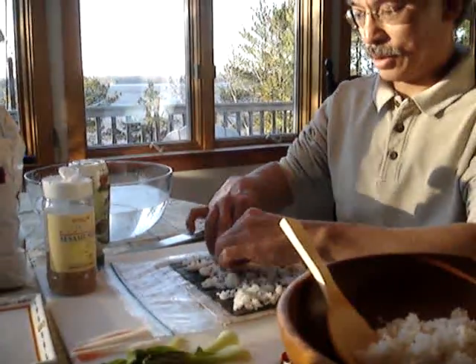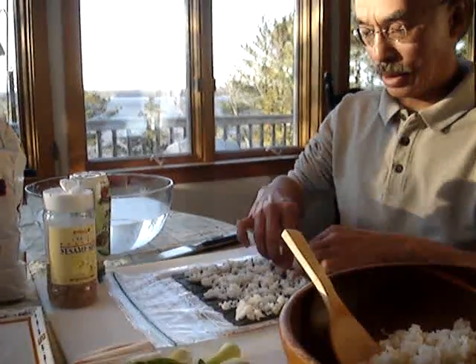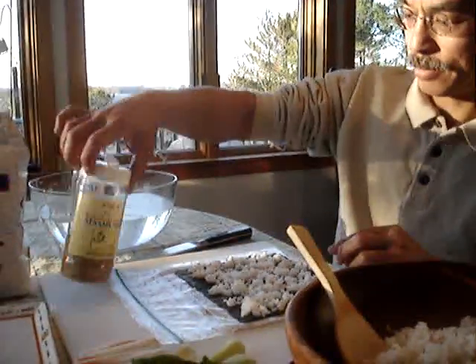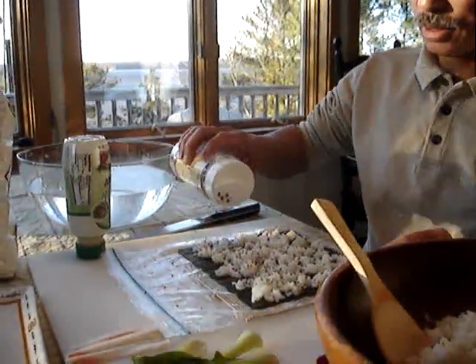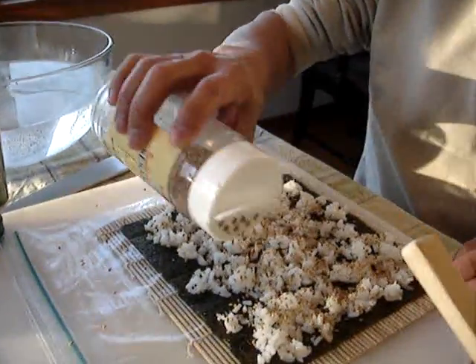Once we've got that spread out, we'll take some sesame seeds and just sprinkle those sesame seeds right on the rice.